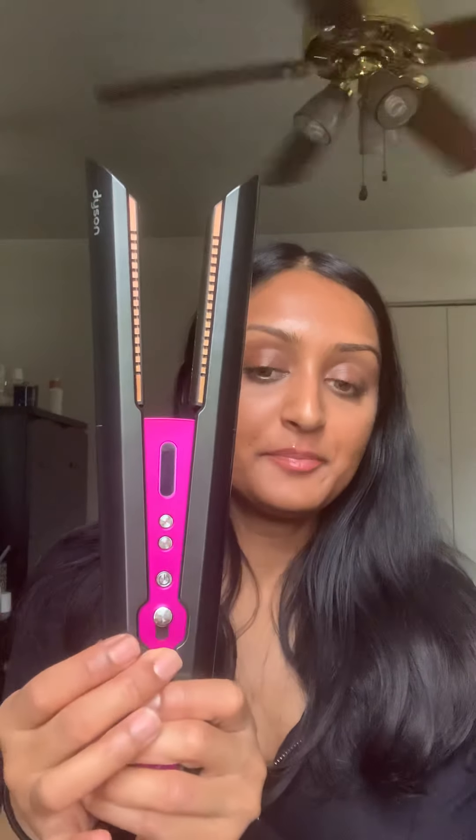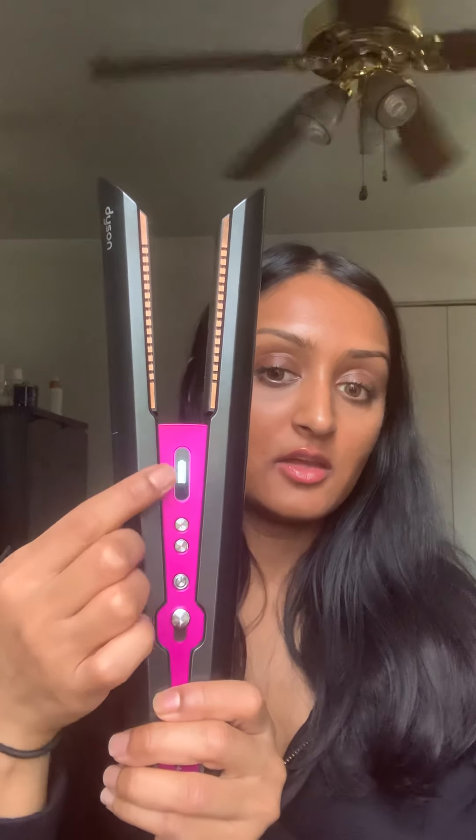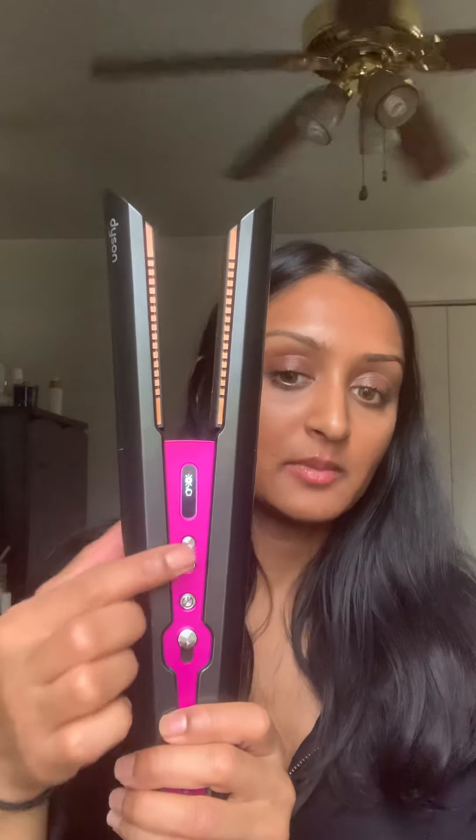I'll go ahead and open it up — there's your power button, and you can see it's at 100% charge. I'm going to select the 330-degree setting, the lowest, and it'll give me a little indicator when it's warmed up and ready to use. While I wait, I'll part my hair. I don't have super thick hair, so I can just do it in a half. I'll grab my Mason Pearson brush and comb through it.